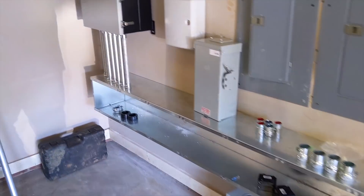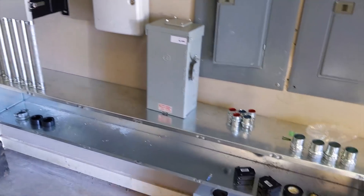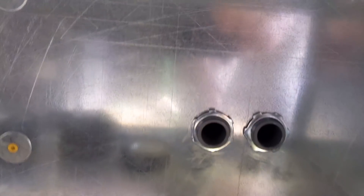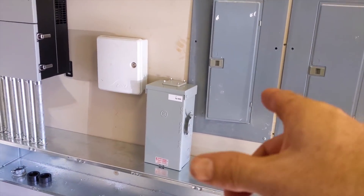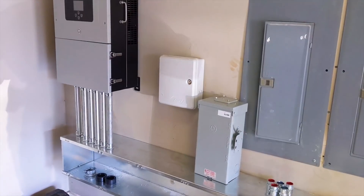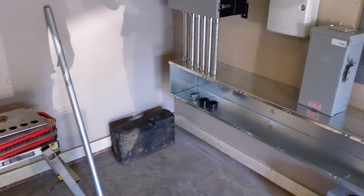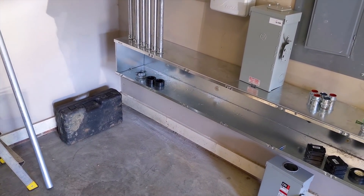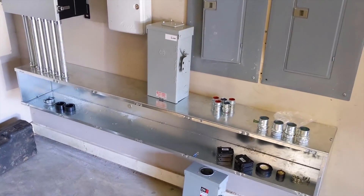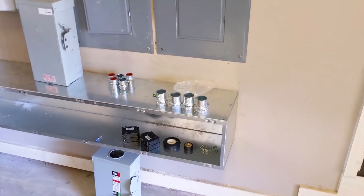Engineer 775 here - we hit the ground running today on a new ground mount solar job. Got the inverter hung up, Willis is working on it. We ran some one-inch flex up into the panels. This is going to be our critical loads panel, this is going to be our grid panel, and we're going to put a transfer switch in. We'll have four ARC batteries and we're putting in a 20kW propane generator. We'll be back tomorrow to get this thing roughed in, maybe even hook up those batteries and get them charging.